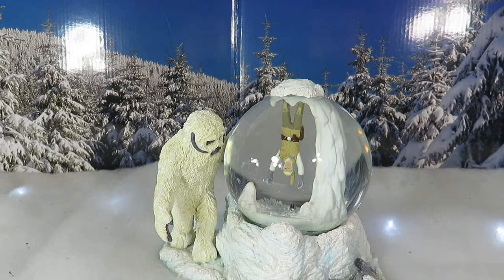If you guys have any other recommendations on snow globes, let me know in the comments below — I'd like to look them up because I'm trying to rebuild my collection of snow globes. Let me know what you guys think about this and the display overall. Give the video a thumbs up and we'll see you guys later — thanks for watching!